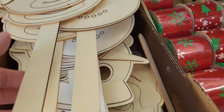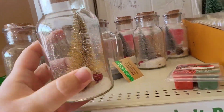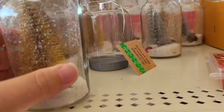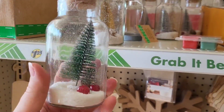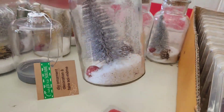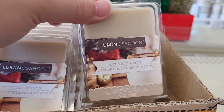Poor reindeer — someone broke the stick off. There's a little snowman and reindeer in here. You guys might see a piece of decor but what I see is like three or four different things I can DIY for $1.25 because I will take the cork out and use all these pieces individually. That's just how my mind works. We got the silver tree and the gold one.